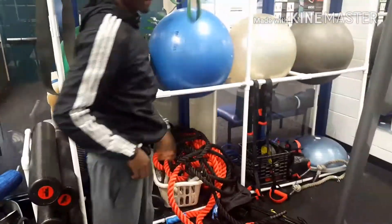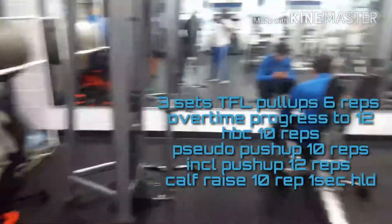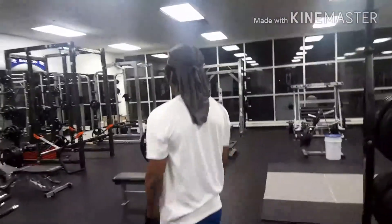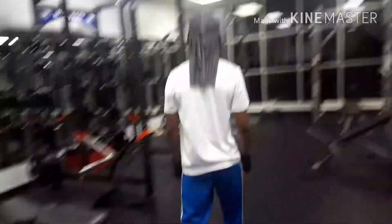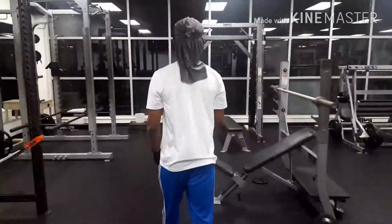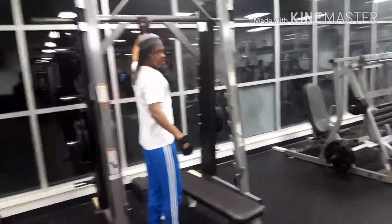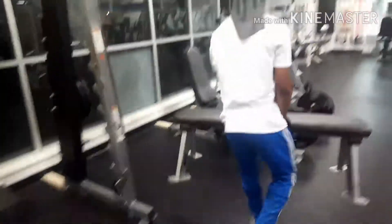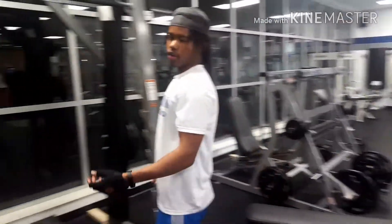Now that we got that done, we're about to get into the workout. To start the workout off, we're going to be walking over to the bar. What we're going to do is called tuck front lever pull-ups.